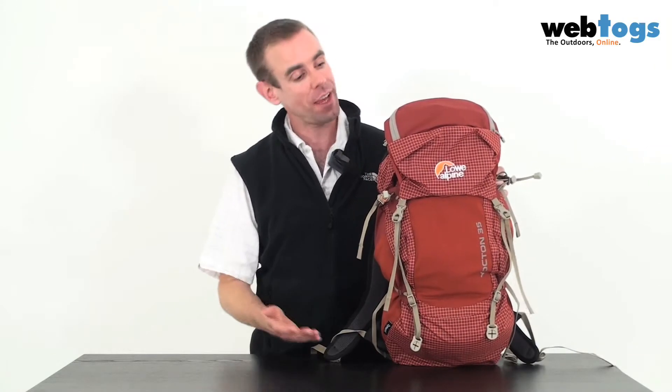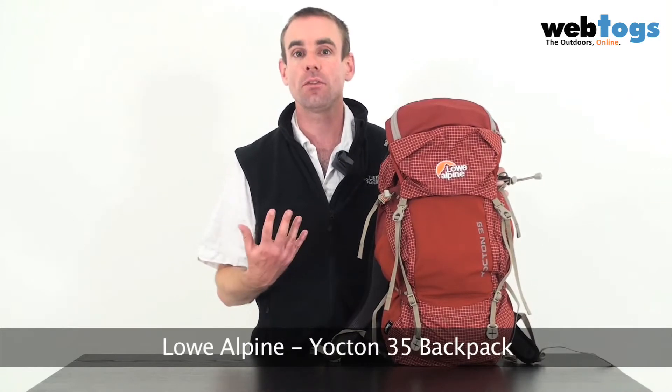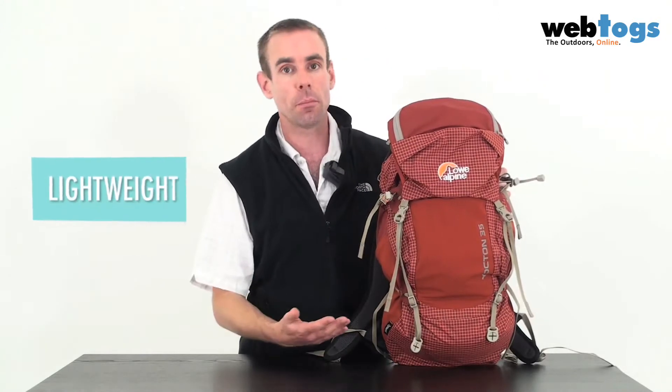Hey there and welcome to webtalks.co.uk. We're taking a look today at the Low Alpine Yachton 35. This is part of their Hyperlite backpack range and the ethos behind it is to reduce weight on the packs, giving you a better day out on the hill.